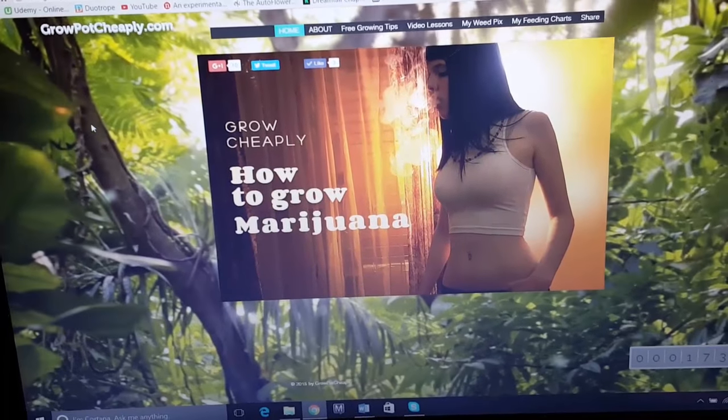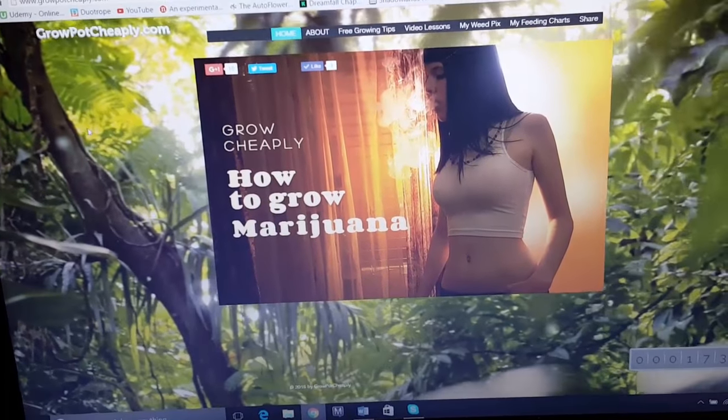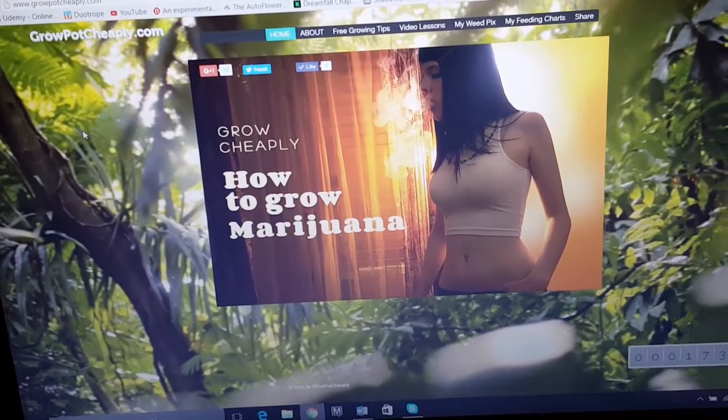How are you guys doing? So this is growpotcheaply.com. I'm going to show you guys how to use my feeding charts here and feeding schedules.